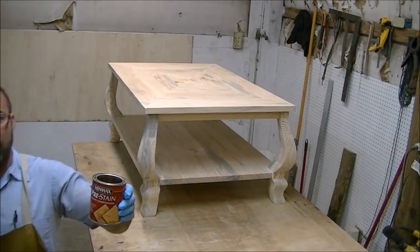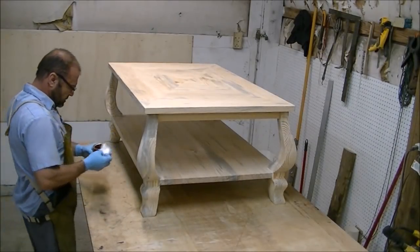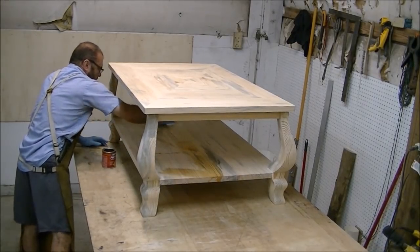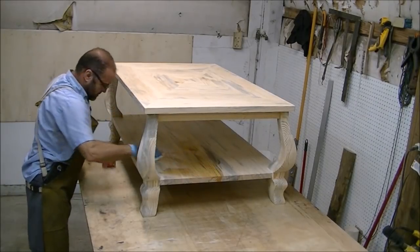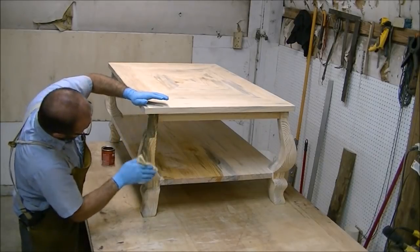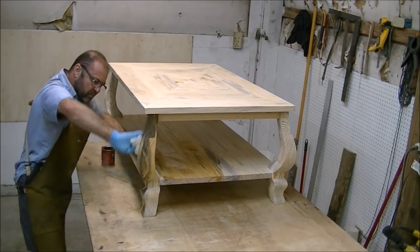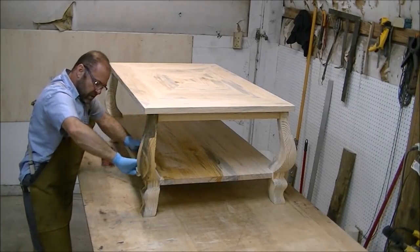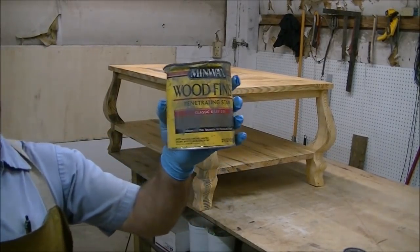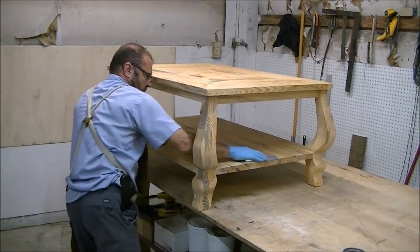Next I'm going to use a pre-stain wood conditioner. Just wipe it on really fast — it's almost like water. This will let the stain be more even since the legs have end-grain as well, which is different because the pieces glue together and it gives a more even stain. You have about two hours from the time you apply this to the time you put your stain on. I'm using Minwax Classic Gray and will put two coats on it — just wipe it on as fast as you can.